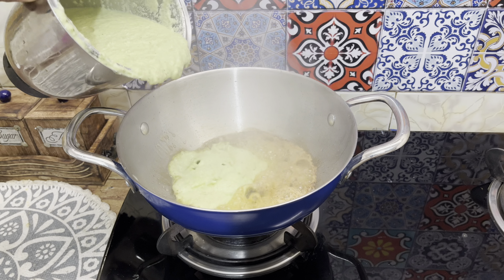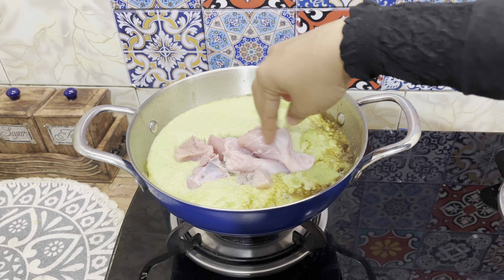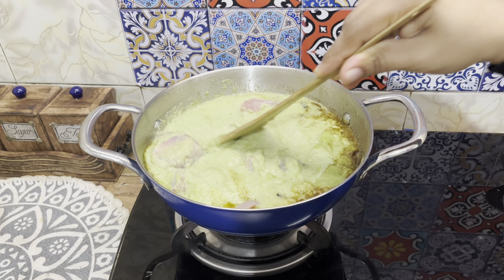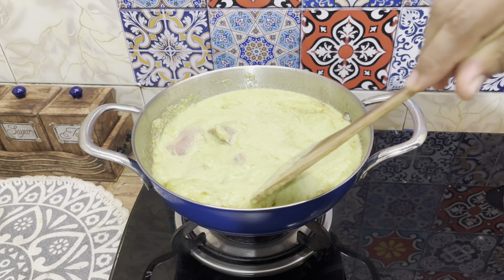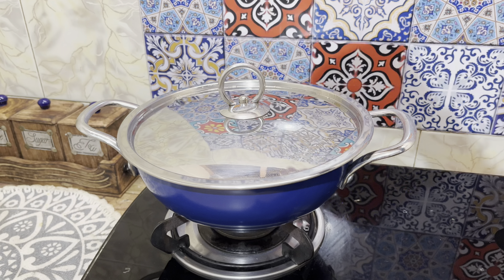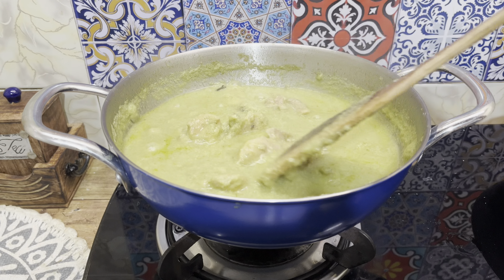This recipe is made with chicken. Let's mix the chicken on a medium flame. This is a very easy recipe for chicken. The chicken is cooked on a medium flame.